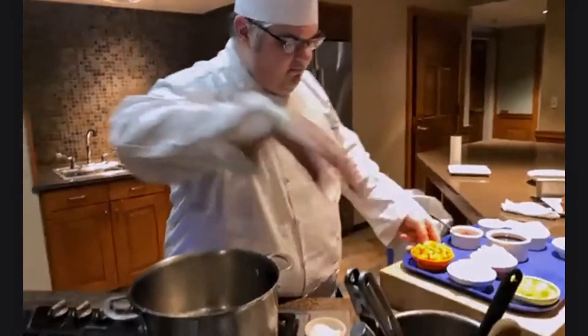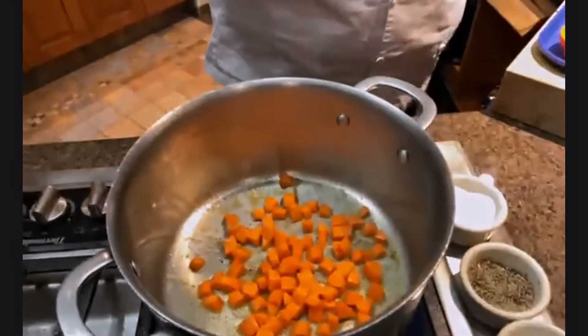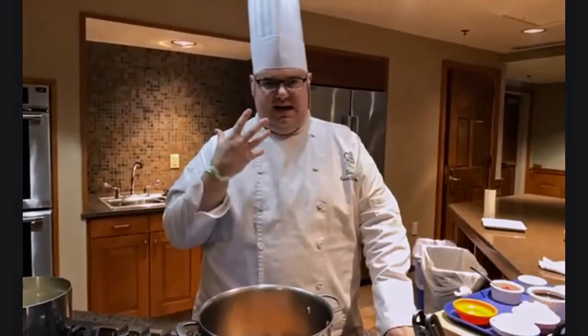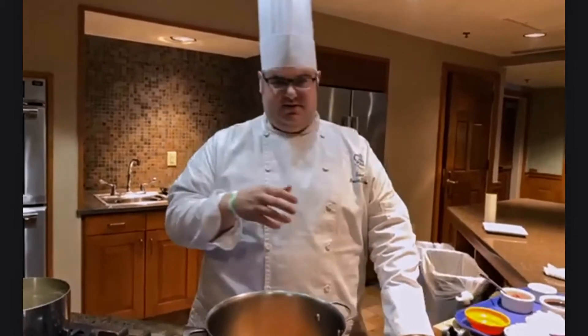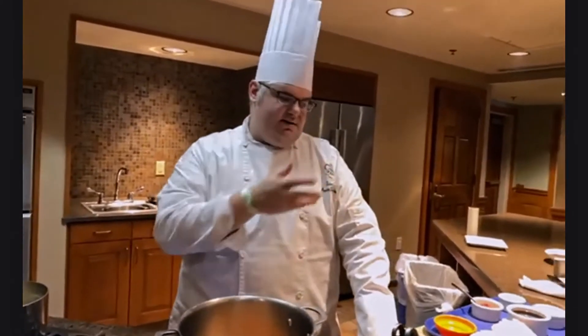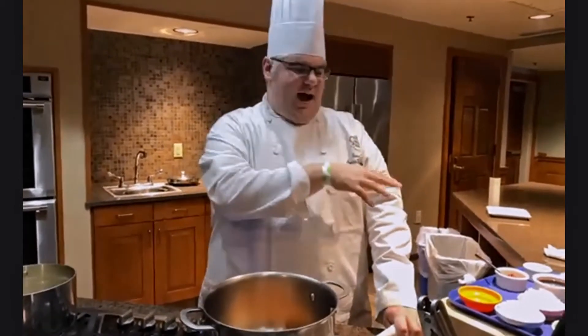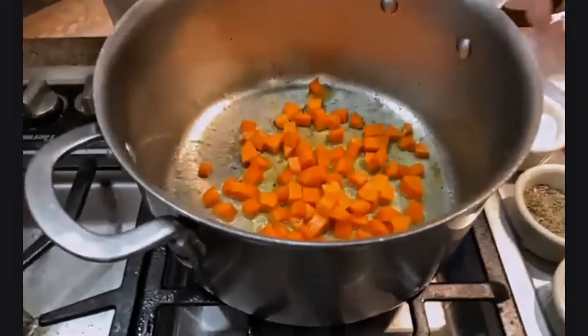We'll quickly get our short ribs out onto a clean plate to rest. Now we're transitioning to getting our mirepoix into the pan, starting with our carrots. A lot of chefs will dump all three vegetables in at the same time, but be mindful that each ingredient has a different cooking time. Carrots take a lot longer to cook through and caramelize than onions and celery. Get your carrots started first — let them go about two minutes before adding the onions and celery so they caramelize at the same rate.